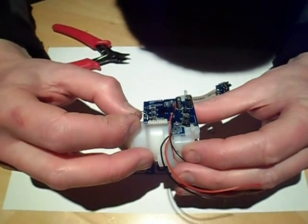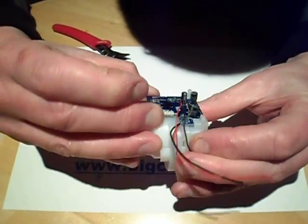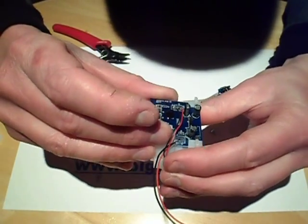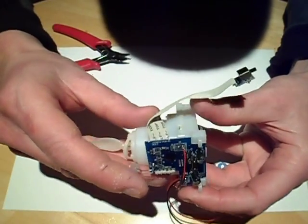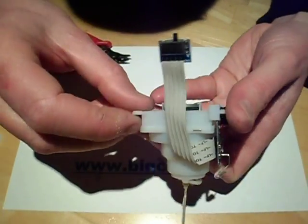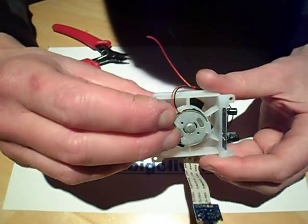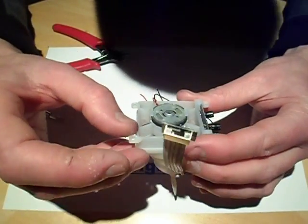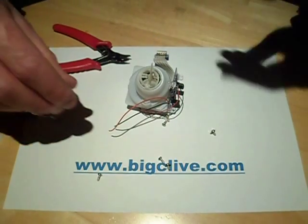The LED is mounted straight on the circuit board, pointing upward, which is interesting. There are wires going around. I think the assembly is locked in by the fan motor here — the fan is just a standard little low-voltage motor with a fan blade on it.